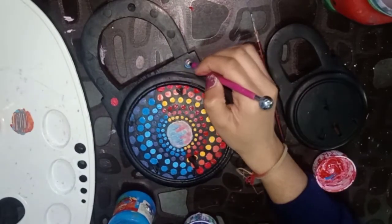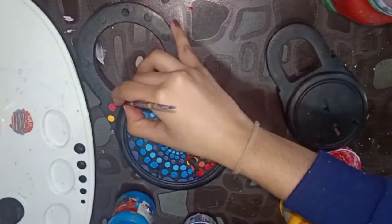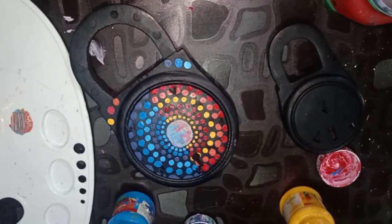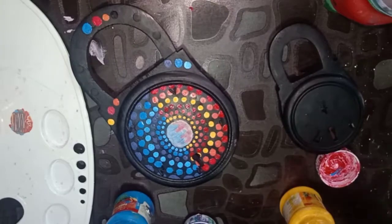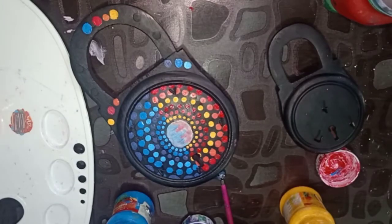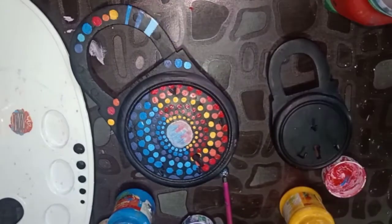Now take red paint, and on the other side blue paint, and make dots of the colors like I'm doing. And here we are. Make dots on the top too, and make colored strips like this on both sides of the print colors.